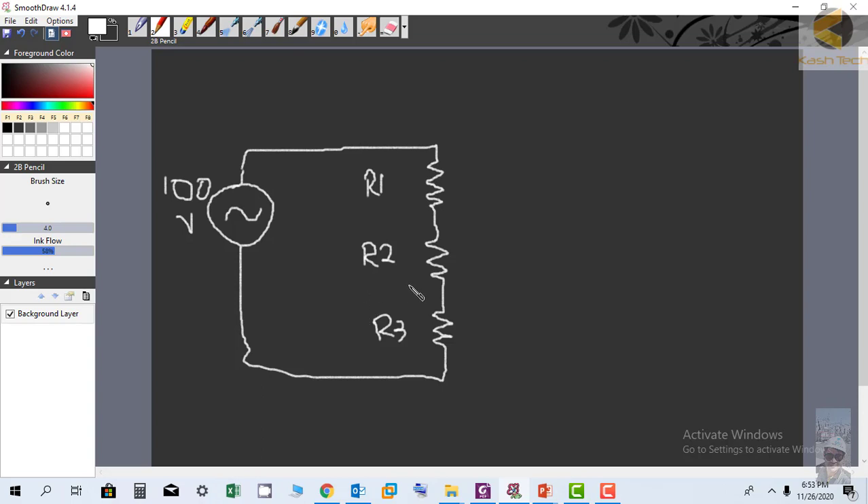The first thing is current can only flow in a closed path — current cannot flow in an open circuit. So there is one closed path here. If you had two closed paths both connected to the voltage, current would flow in both. Since there is one closed path, one current flows. The current I enters R1, leaves R1, enters R2, then enters R3 — the same current flows through all three resistances.